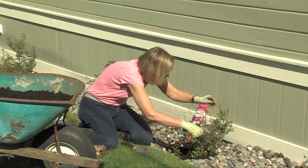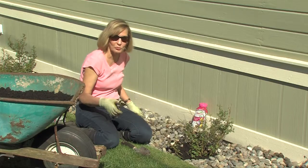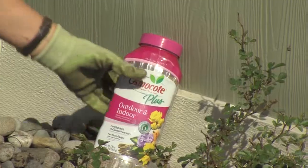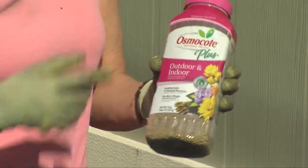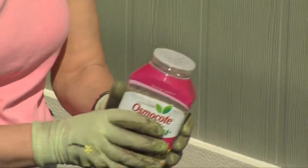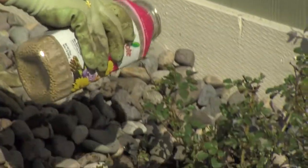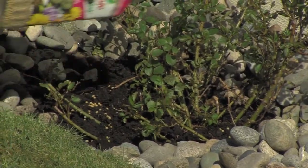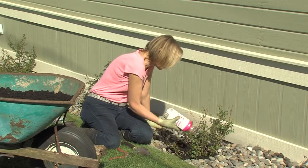Once you finish pruning any of your roses in the spring, remember that roses are heavy feeders. So I like to use a slow release plant food, because it's best for the environment — it doesn't douse the ground with too much nitrogen. This is Osmocote Indoor-Outdoor, you can use it for your indoor or outdoor plants. It has a shaker top, so you can shake it all around the mulch.